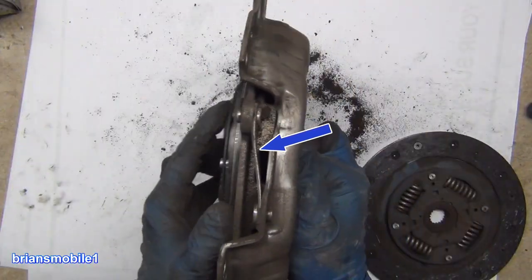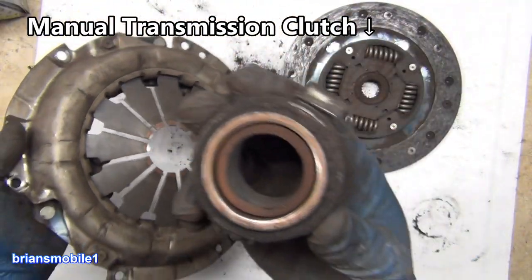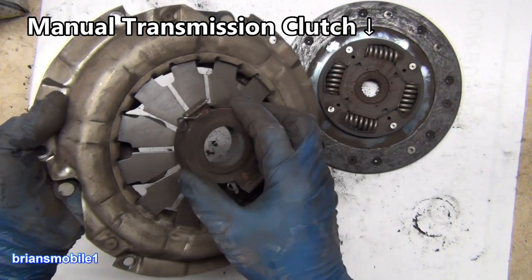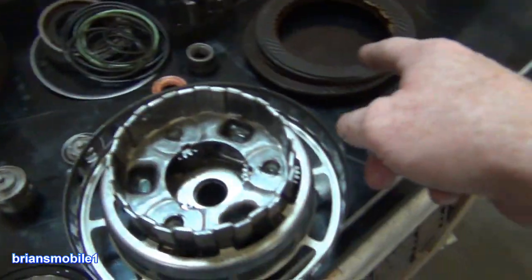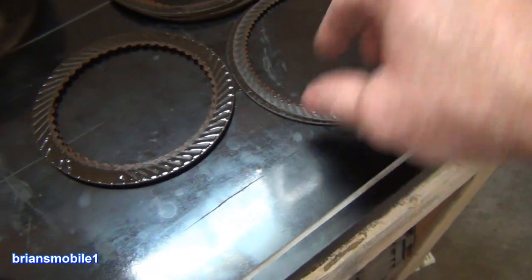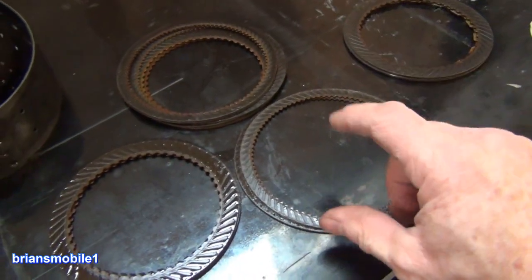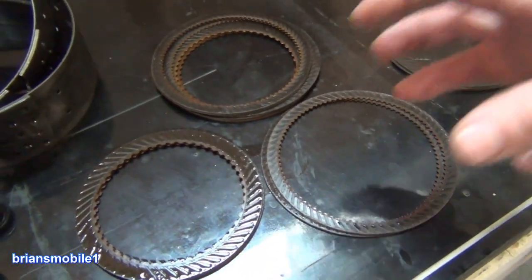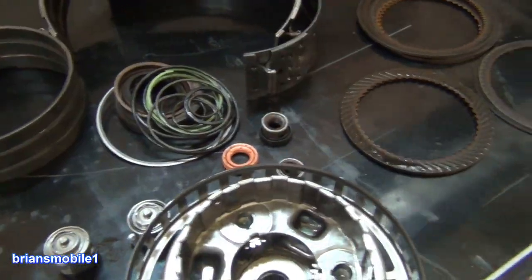A lot of clutches are spring-actuated on, say, a manual transmission car — they're locked together, and when you press the clutch, the bearing presses on it and lets go. This is different. These are relaxed. They have 50 thousandths of an inch or 30 thousandths of an inch clearance, depending on which one you're talking about. They don't have pressure on them until the hydraulic forces push on a rubber bushing and press them together so we have contact and force moves through it.